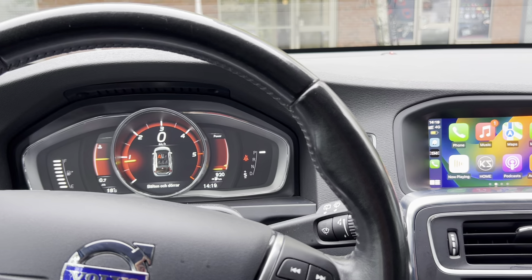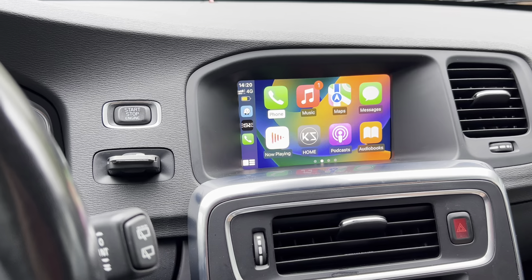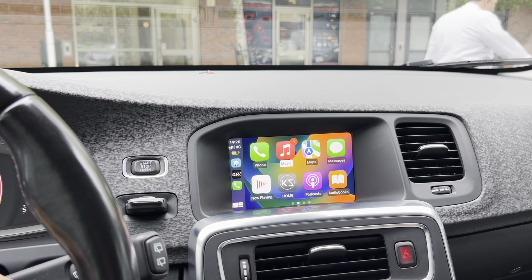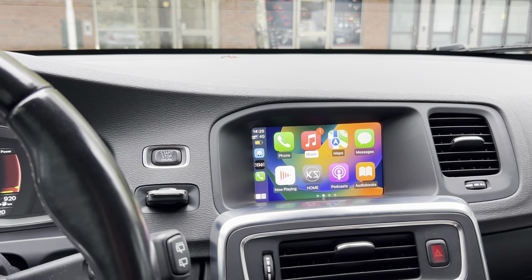It's a 2016 model and originally it didn't have any Apple CarPlay or anything like that.